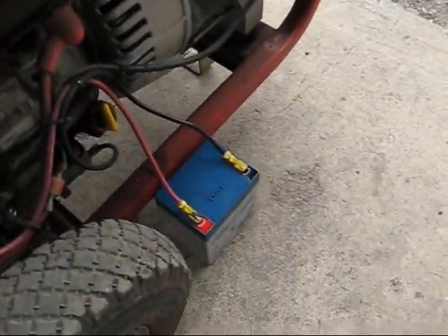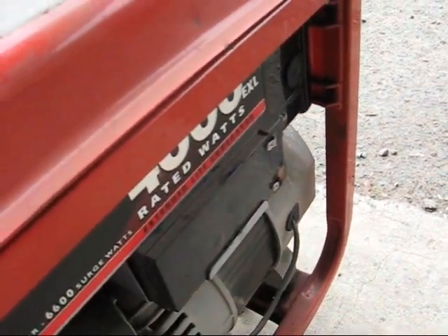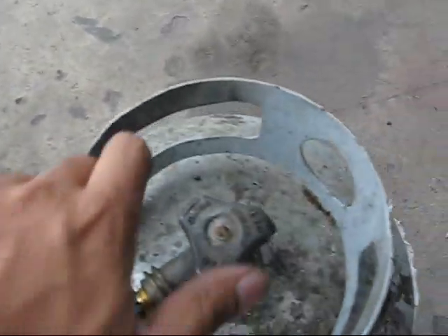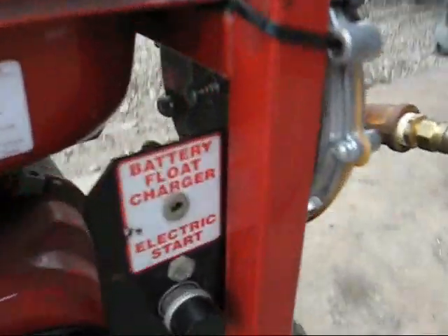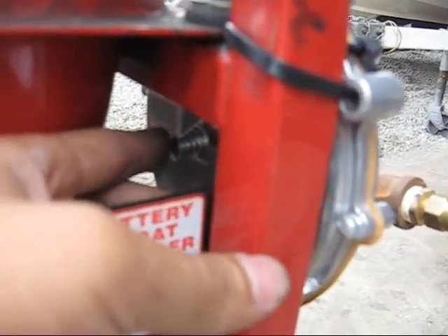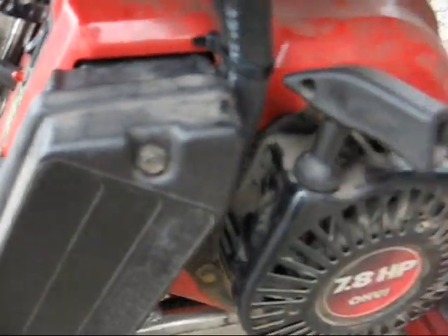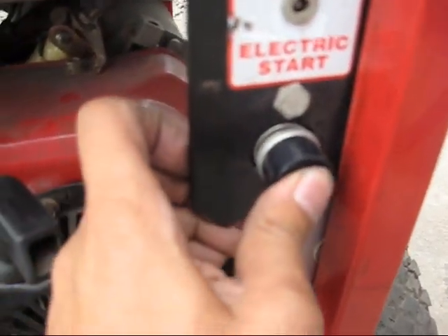I have to rig an external battery because the battery that came with the generator is dead, and it looks like you have to remove the fuel tank to take that out. So you open the propane tank. On the Garrison KN, we have this primer button. That's the primed engine. Put the switch in run. No choke.